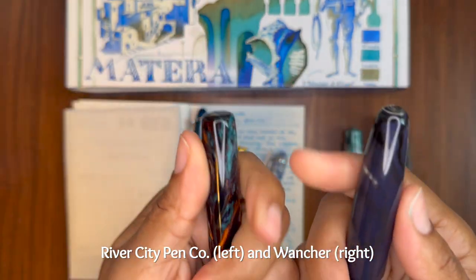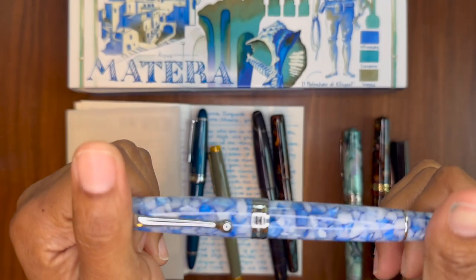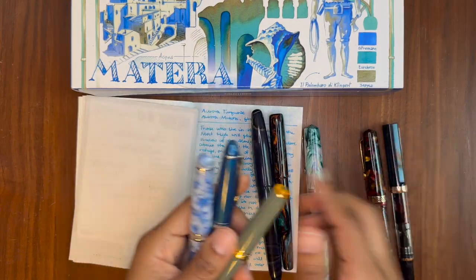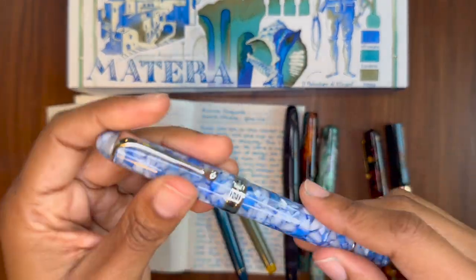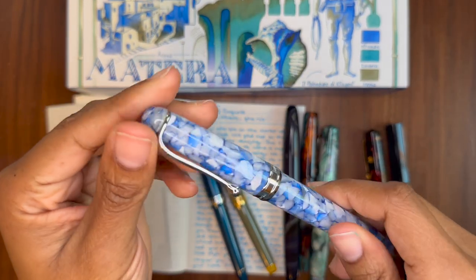These other pens are high-gloss, but they're not as smooth as the Aurora — there's still a little bit of resistance. This is a very smooth fountain pen everywhere that I touch. It is just so nice. Long story short, this feels like an absolute dream to hold. I love doing this, and I love looking at it as well.